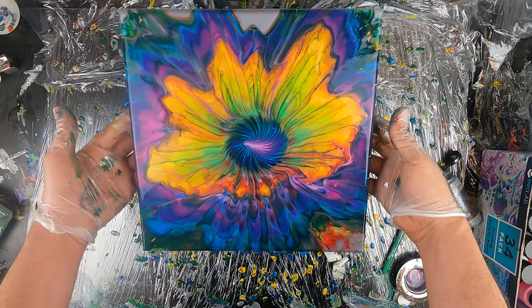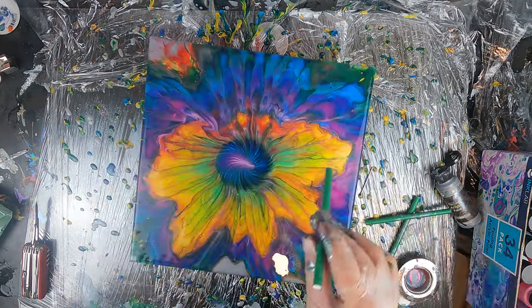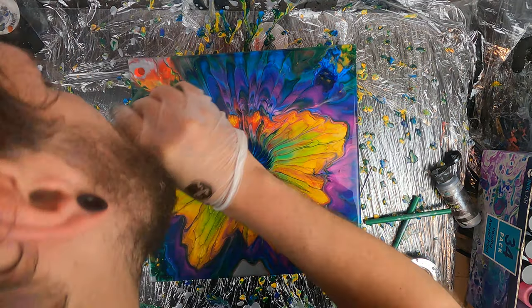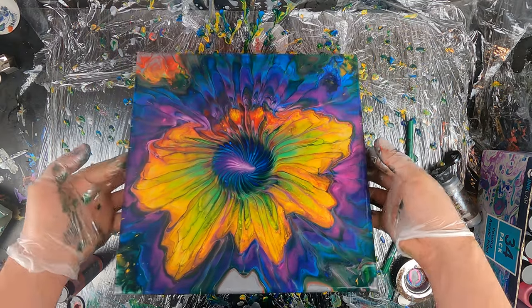Now I'll just tilt a bit to recenter the painting and I will add a bit of extra color on this corner so it's easier to spread around. And recentering once more.